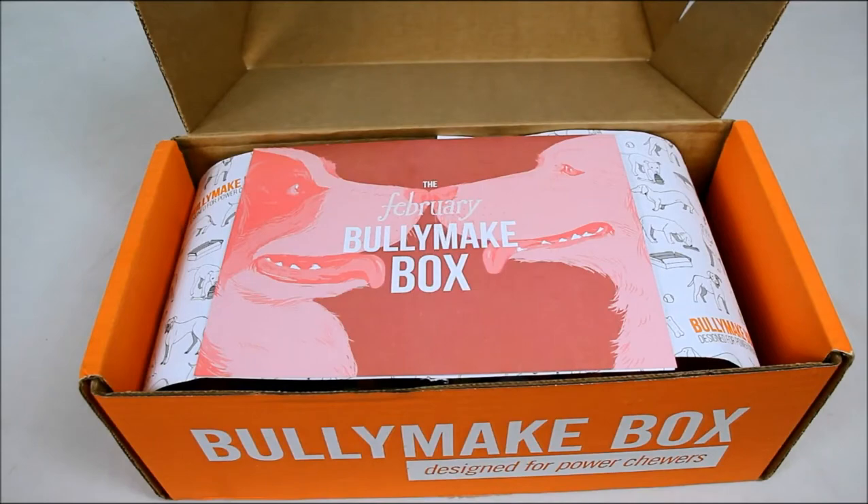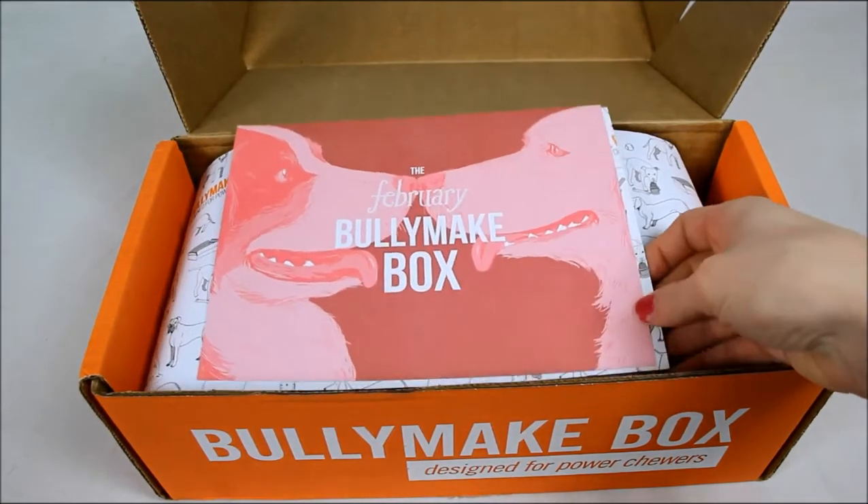Hello everyone, it's Samantha from Top Dog Tips and I am back with another Bullymake unboxing. This is the February 2018 box.